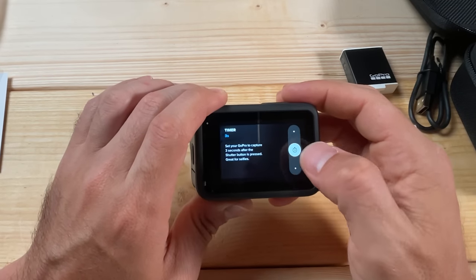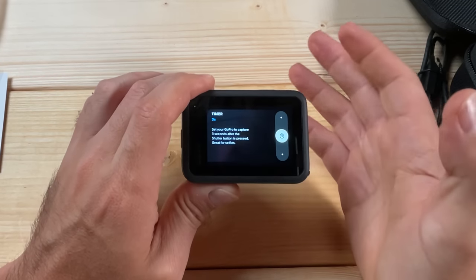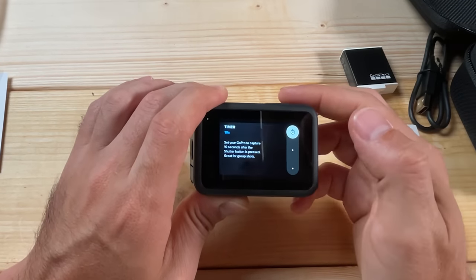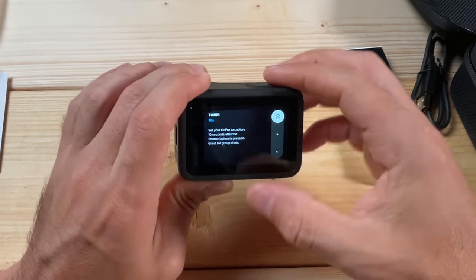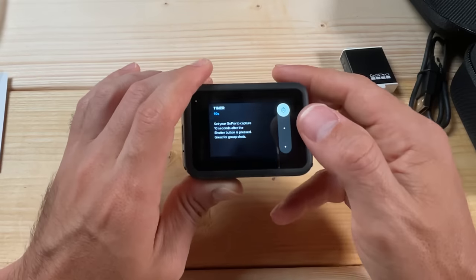For Timer, you can set a delay. If you have the camera on a tripod and you want to get into the shot before it starts recording, you can do a 3-second or 10-second delay. Generally I keep that off.